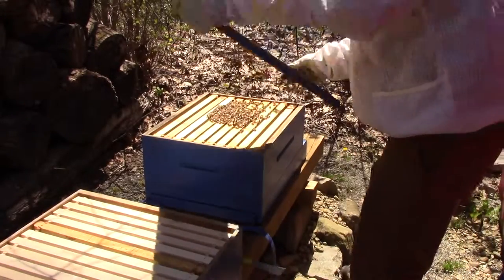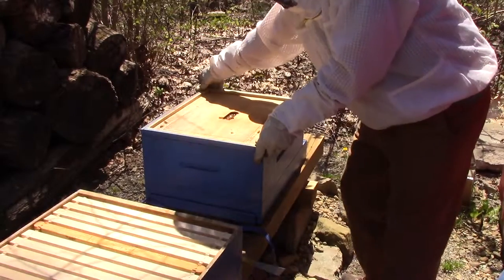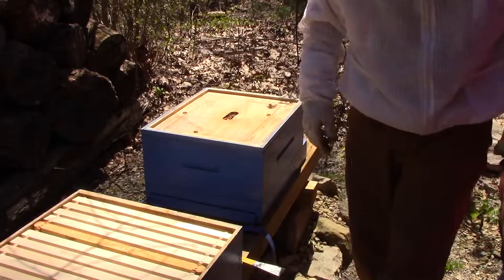I'm going to put some new feeders on, fill them up with some more sugar water, and let them work on it for a couple more weeks.